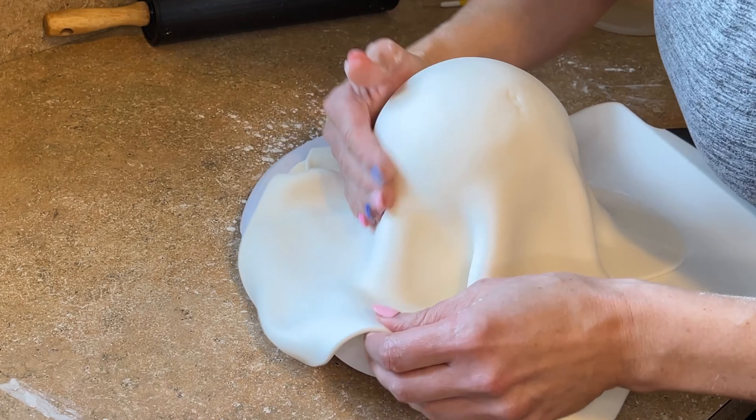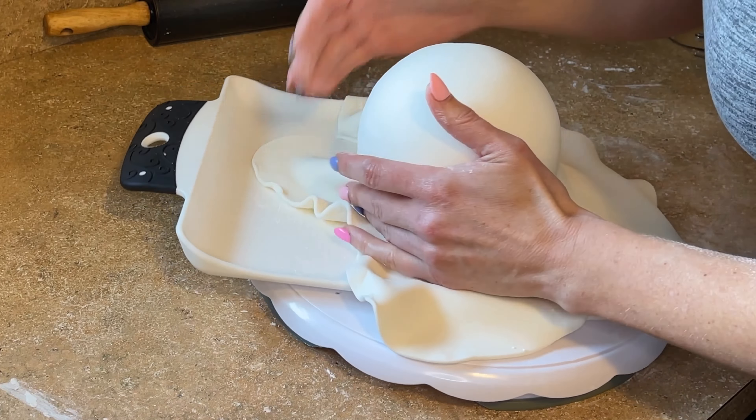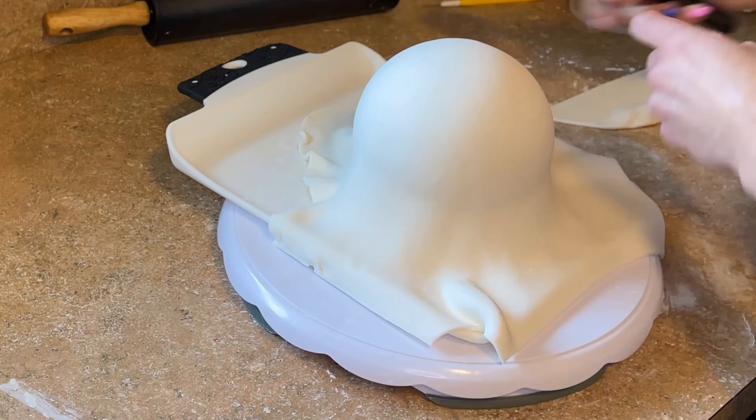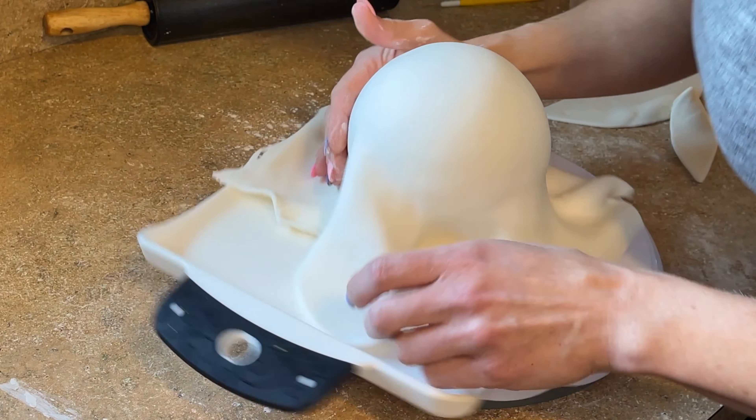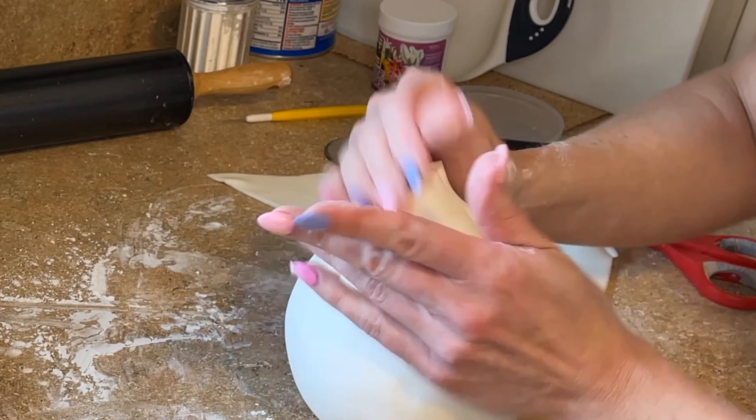I can see a little air bubble that formed underneath, so I have a needle tool and I'm just going to poke the needle up from underneath to pop that bubble, so I won't have a big hole in my fondant. Now this is the tricky part — I don't know if people do this another way, but this is how I do it. You're going to lift up the fondant and lay it on top of the ball, then smooth it down as much as you can, pulling it out to the side. This is going to be a lot easier if it's on a turntable.